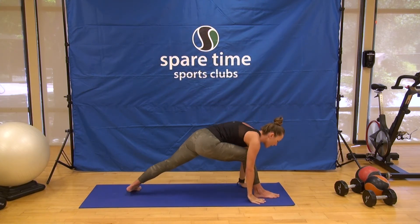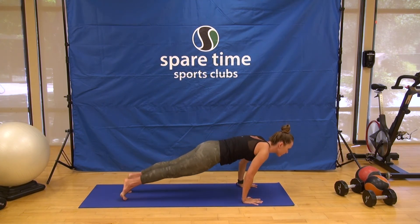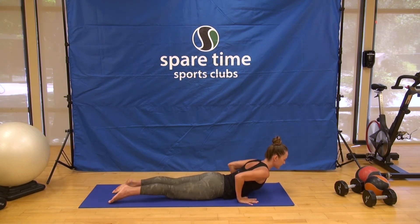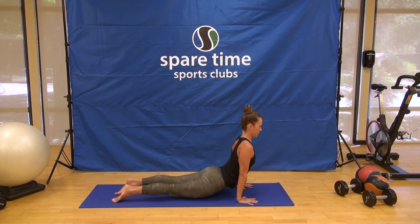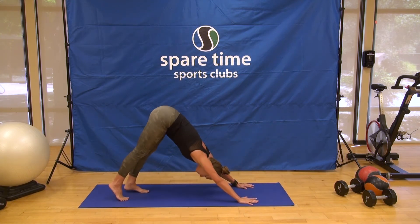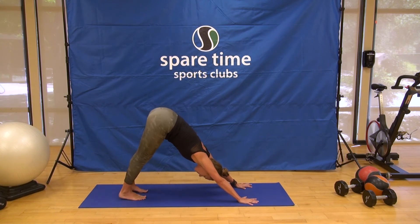Hands come down, high push-up — or you can modify knees down — lower all the way down for this one as well. Right into upward dog, and exhale, downward dog. Breath in, breath out. Left foot forward, back heel down, Warrior I. Come on up.